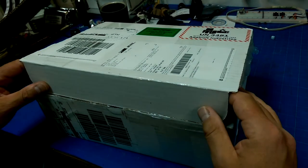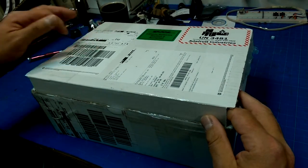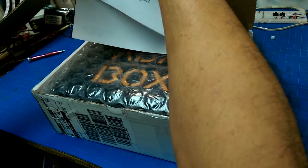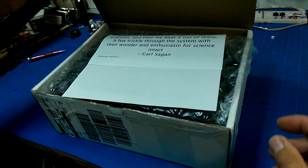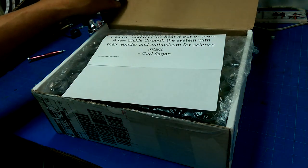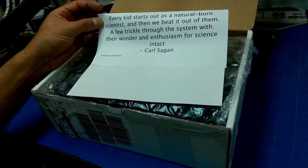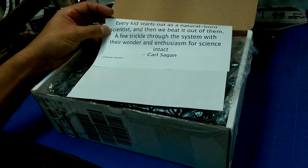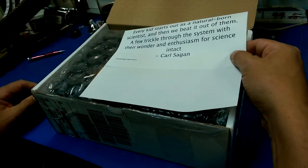What we have here is a box from Adafruit, and inside it is a quote from Carl Sagan to begin with: 'Every kid starts out as a natural-born scientist, and then we beat it out of them.' So sad but true.